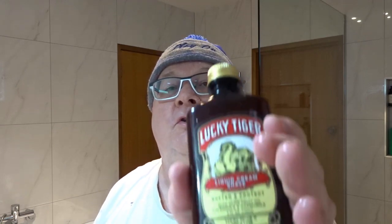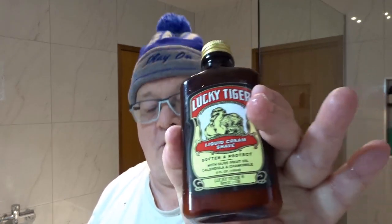Made a lovely lather with that — absolutely lovely. As usual I've already put the pre-shave on using the Lucky Tiger liquid shave cream as my pre-shave, so we'll just touch it up with a bit of water. That Lucky Tiger liquid shave cream is very mildly scented, so it won't matter what soap I use.